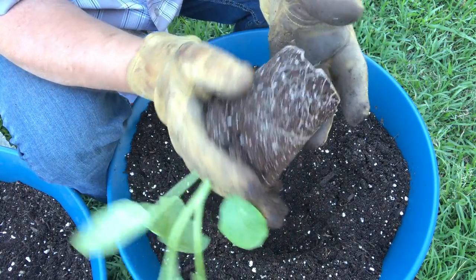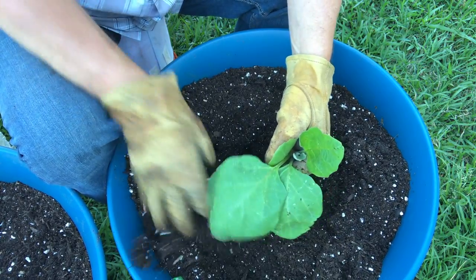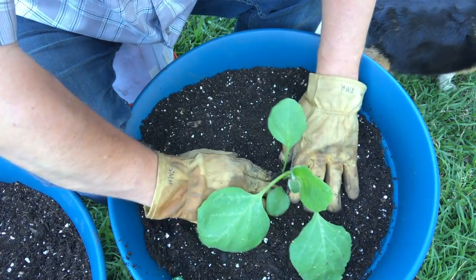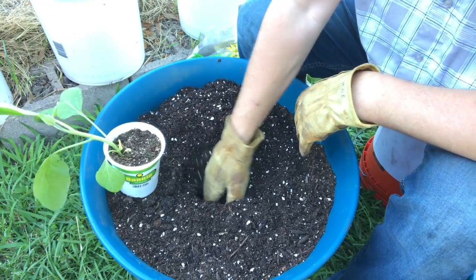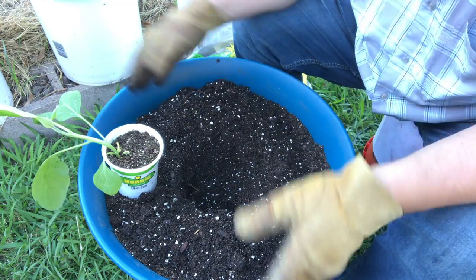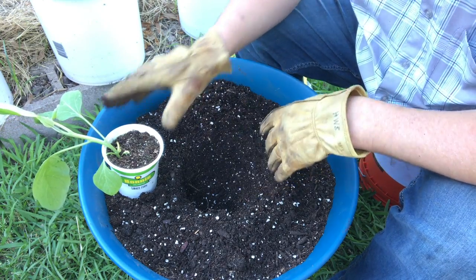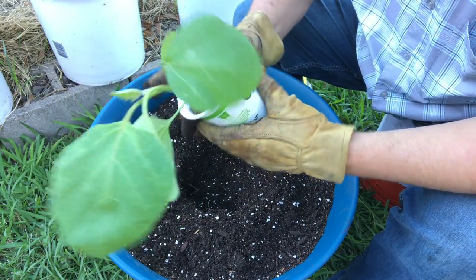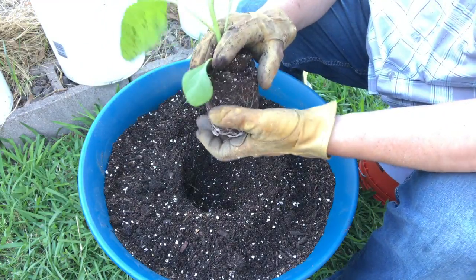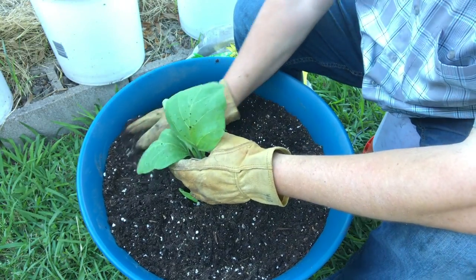These roots are not too root-bound, so I'm not going to mess with them — I'm just going to drop this right in there. Compress your soil down a little bit. You want to put just one plant in a container like this because eggplant is a heavy feeder, and this 20-inch, about 15-gallon bucket will really only support one plant unless you've got a dwarf variety. I want it to succeed and not have to compete with another plant. Put one plant per container, and if you follow our channel, you'll see these will grow up and fill out this whole container — very large plants come summer. Hopefully we'll get a lot of fruit off of them too.